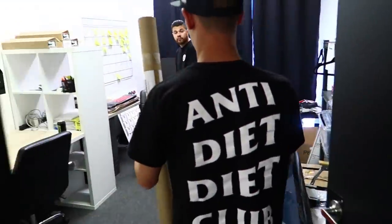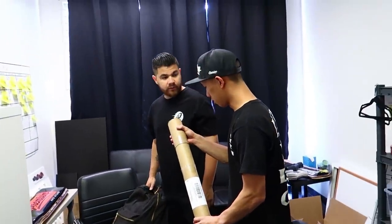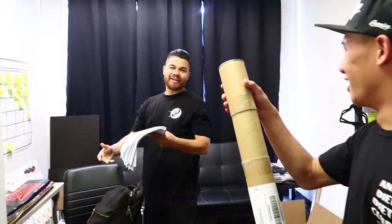This is already done and I have to open it up. Here you go - oh!